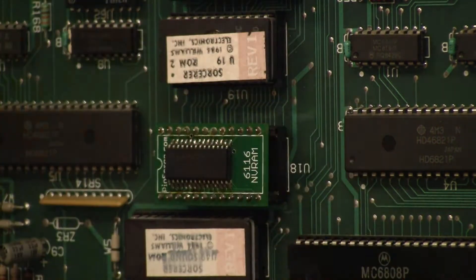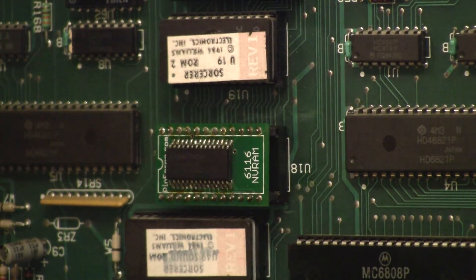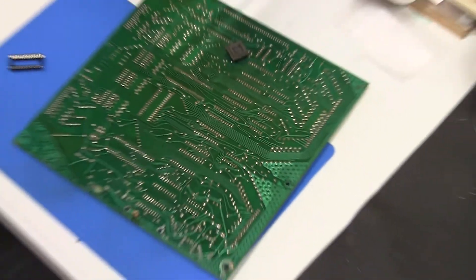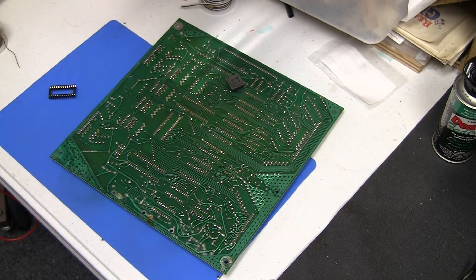You're going to remove that chip and put a DIP24 socket in there. Once you do that, then you just plug this in and you're good to go. I'm going to use this circuit board as an example — now this is not a Williams board, but for the purposes of illustrating what we're doing, it's all the same.